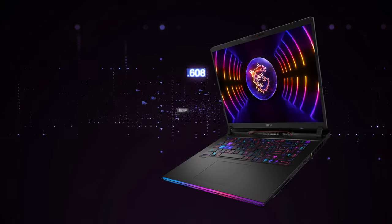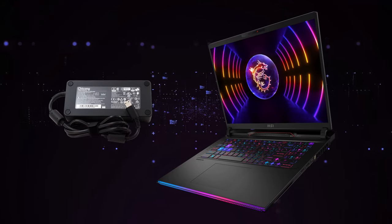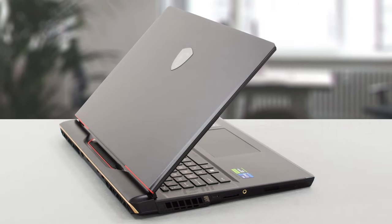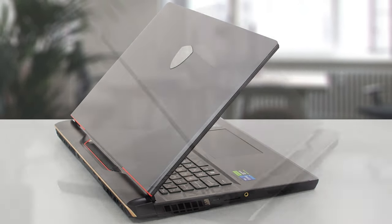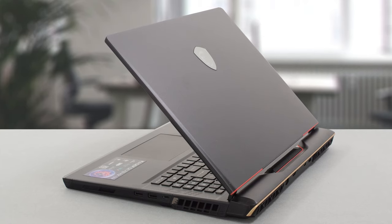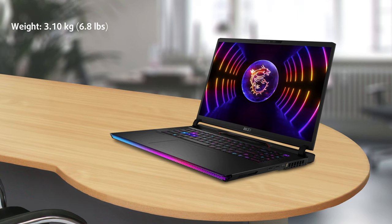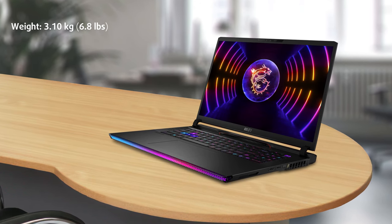This means a heavy and sturdy machine that's paired with a massive 330 watts power brick. A large part of the structure is aluminum, while the back and heat vents have a plastic cover with gold and red accents. It weighs 3.1 kilograms, which is plenty.